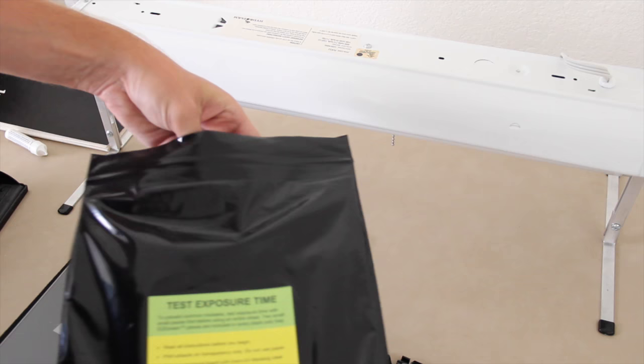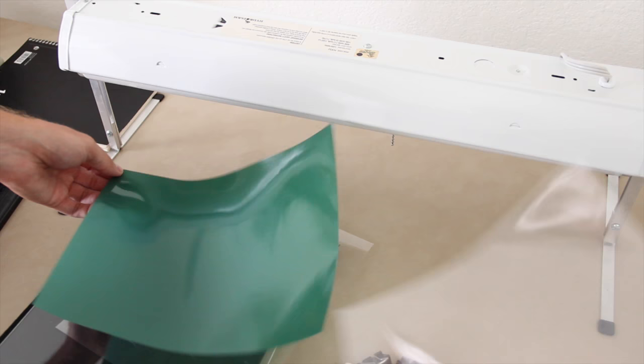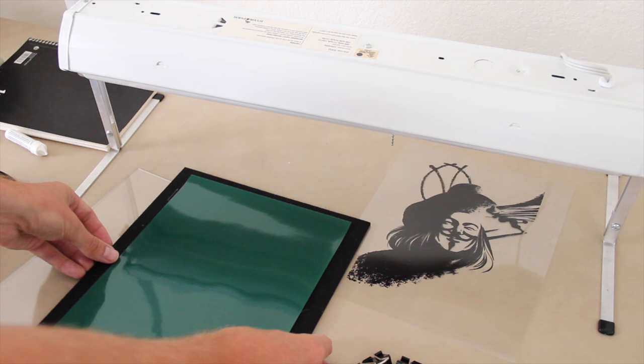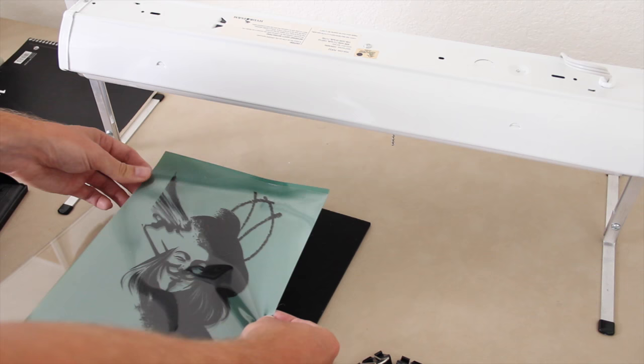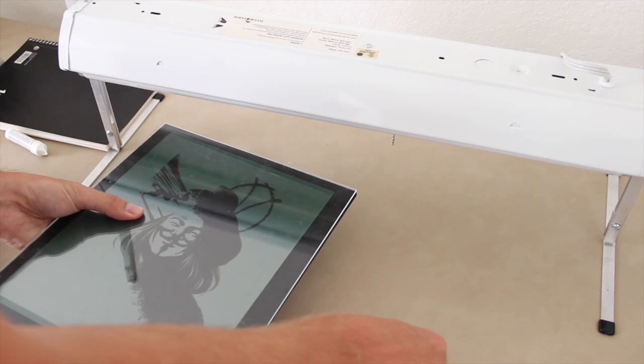Now I've got my packet of Easy Screen Print screens — there's a link down below where you can get these. These are emulsion sheets that already have the screen on them. I'm going to remove the piece of plastic that protects the emulsion, place the sheet down emulsion side up — the shiny side up — on my exposure board. Then I'm going to lay down my image as a reverse image of how I want it to look on my t-shirt, putting it backwards down on the emulsion sheet. Once the image is lined up, I'll place the glass board on top and clamp it down to hold it in place.